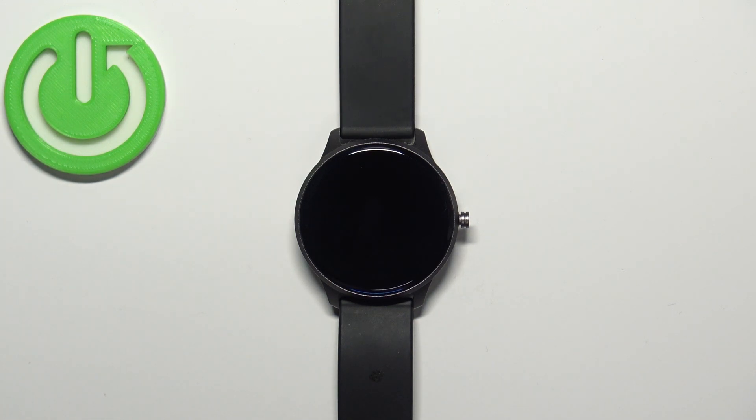Welcome. In front of me I have the QBot W03 smartwatch, and I'm going to show you how to factory reset this watch by using the system settings on it.